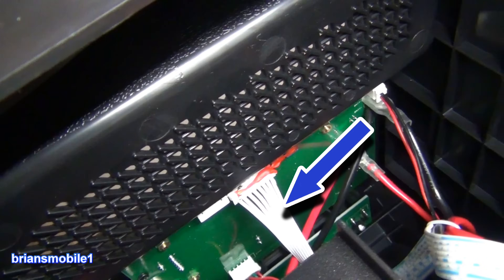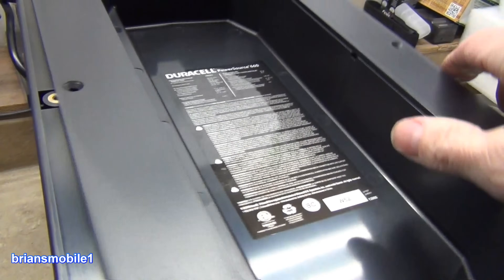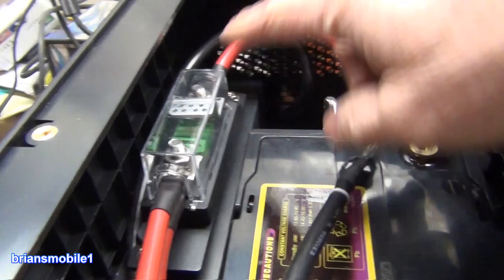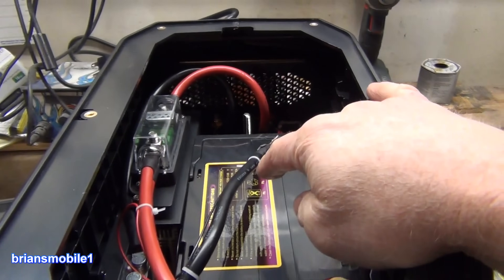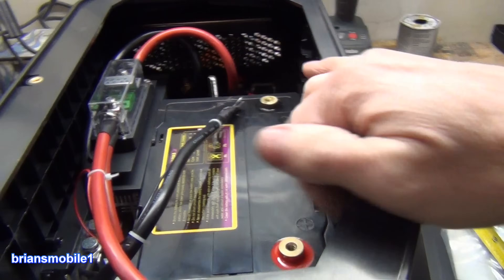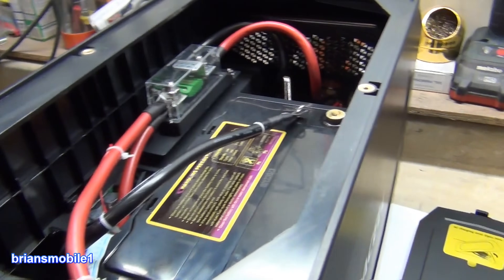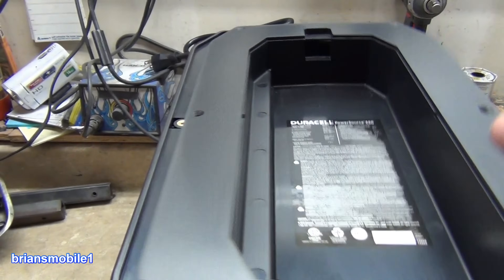The power outlets on the front are on a common green board. Your USBs are underneath down here. You've got a ribbon cable for the display — that's why this is so low, it holds it down. But they have to have the height for the power inverter. This also gives it a low center of gravity so that it doesn't want to fall over.